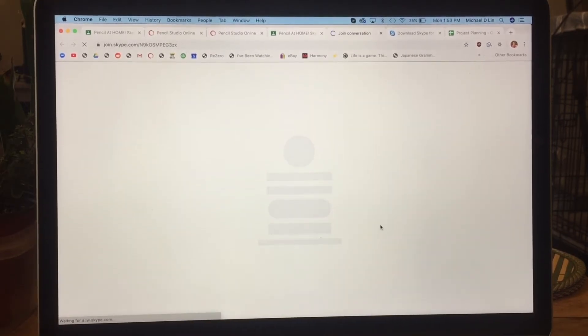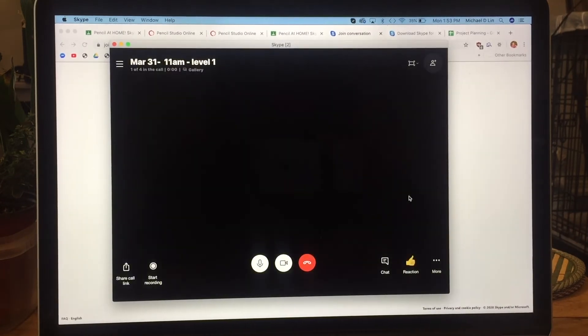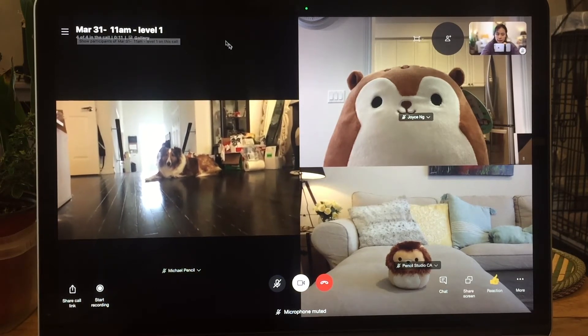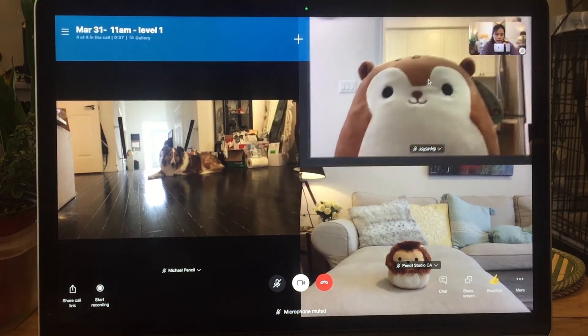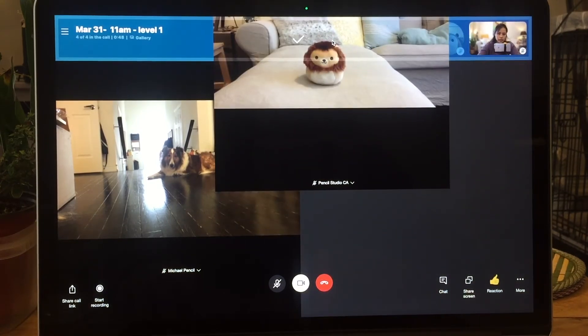On the day of class, about five minutes early, click the meetup link and start joining. It will ask you to open Skype. The title of the chat should show the date, time, and level you registered for. You may want to see the instructor as the biggest window — drag the other students up to the top bar until they become highlighted, then drop them so they become small icons.